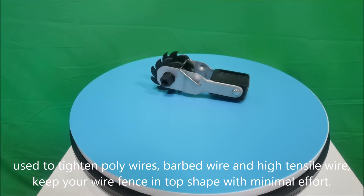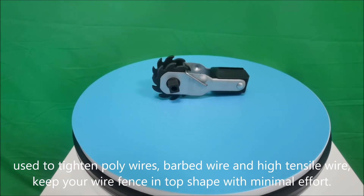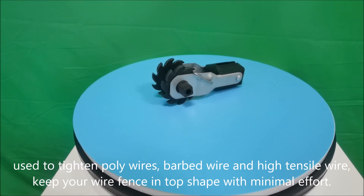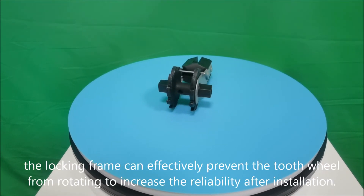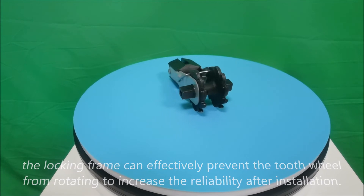Used to tighten poly wires, barbed wire, and high tensile wire. Keep your wire fence in top shape with minimal effort. The locking frame can effectively prevent the tooth wheel from rotating to increase the reliability after installation.